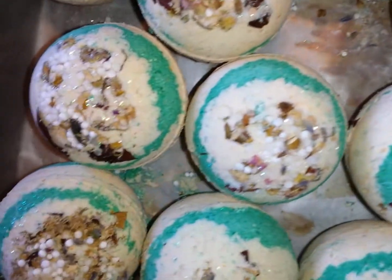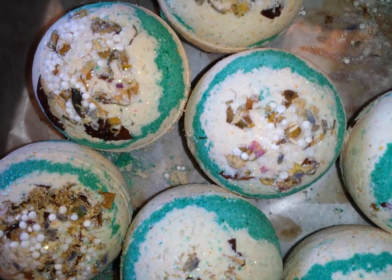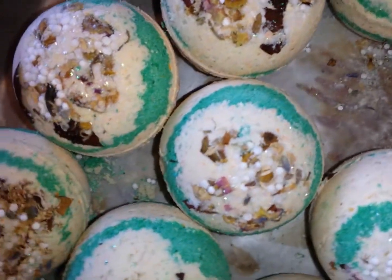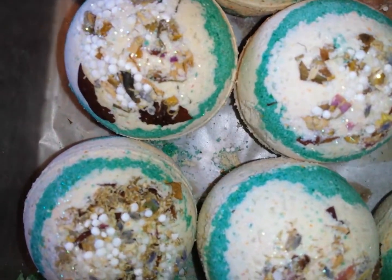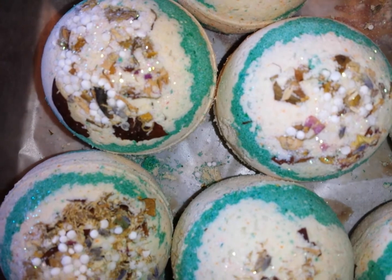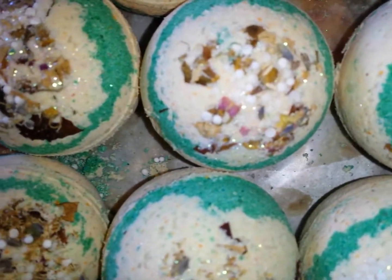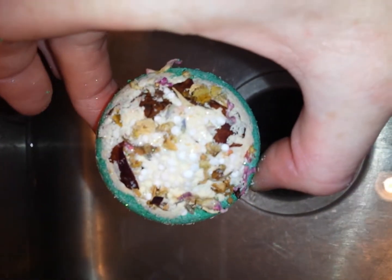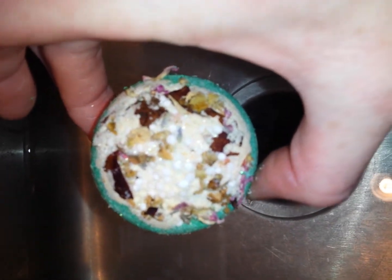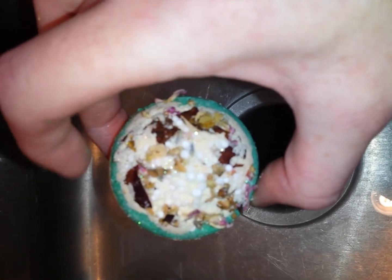Hey guys, Rebecca from Element. I was going to come on and do a demo of the aromatherapy passion bath bombs made with the Heaven's Cloud recipe. I did a how-to tutorial on these bath bombs and the recipe. With these bath bombs it creates a white cloud over the top of the water and it changes the bath water color, but it doesn't create any crazy designs or anything like that on the top.